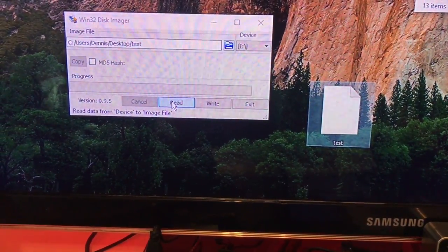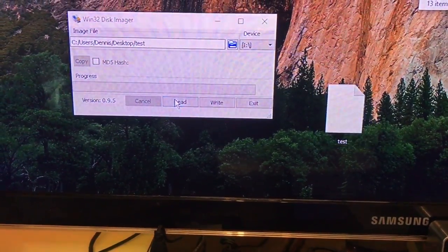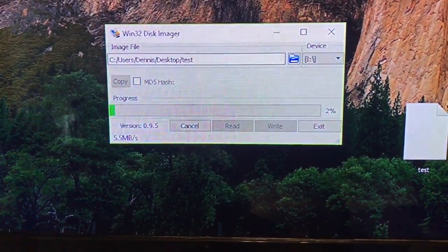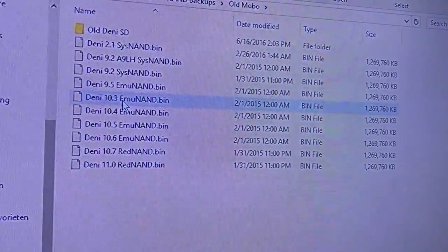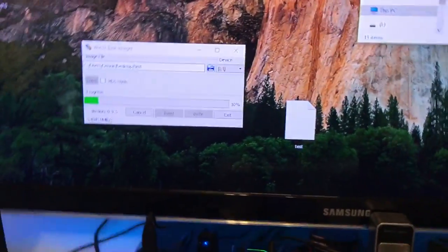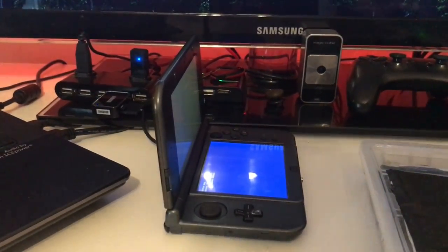You have two options: if you already have a backup file, you can write it to your 3DS — but you better not do that carelessly because it could brick it. Or you can read, which will read your NAND to that file and make a backup. If I read now, you can see I'm reading from my NAND. It will create a backup of my NAND for my 3DS. I also have a bunch of backups — one for my 2DS, one for my European motherboard, and one for my ex-girlfriend's, which I probably won't use again, but I keep them since I have enough space.